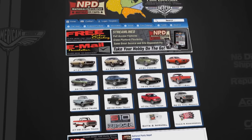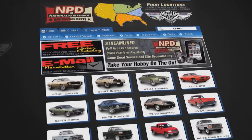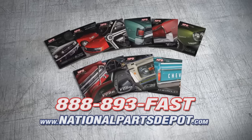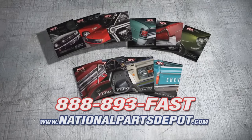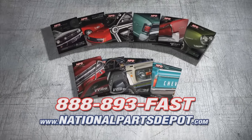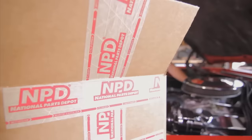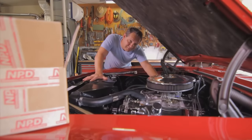NPD's everyday prices are competitive with most sales, and orders arrive fast from our four strategically located superstores. National Parts Depot has quality parts for Mustang, Camaro, Chevelle, GTO, Firebird, Ford, and Chevy truck. For your free catalog, go online or call toll-free. Working beats waiting.